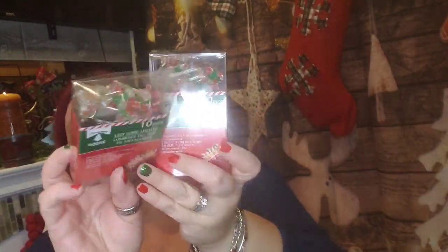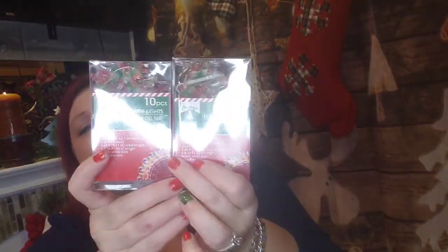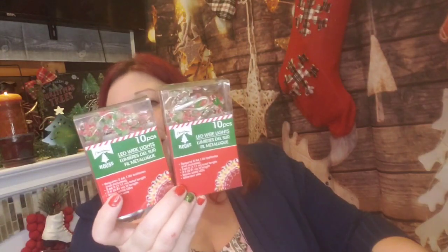I did pick up a couple of these candy cane mini lights. I thought I was going to put them in my hot cocoa bar, but I'm actually done with my hot cocoa bar — I just need space on my phone to upload that video. I'm very happy with it; all the pieces came together. Maybe I'll add these to it, but it's taken on a life of its own. It may not need this, but I might want to take it over the top.